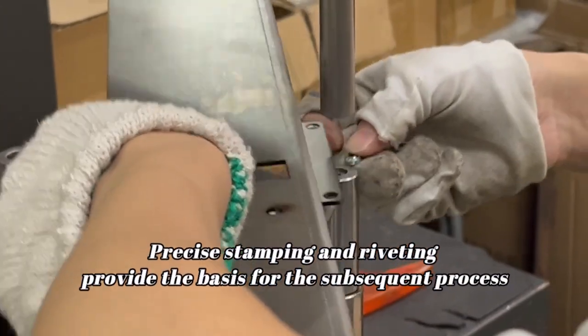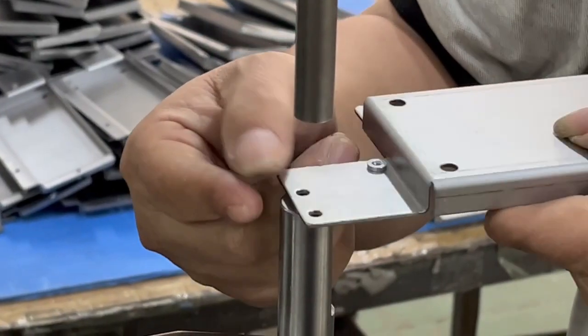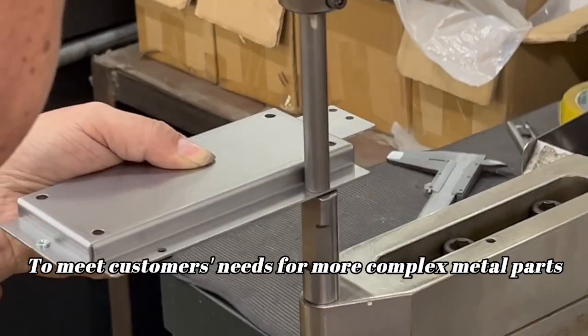Precise stamping and riveting provide the basis for the subsequent process, to meet customers' needs for more complex metal parts.